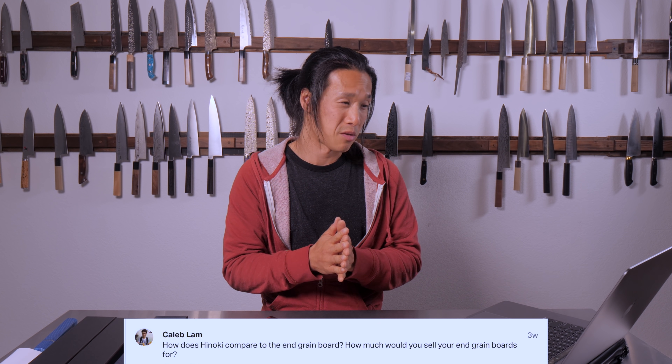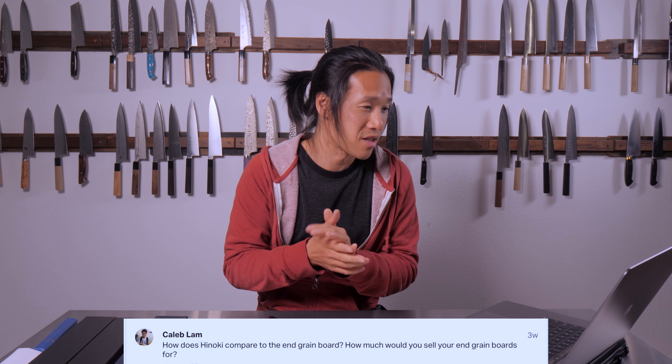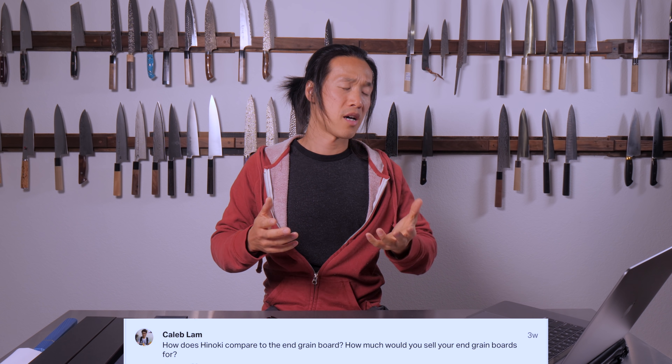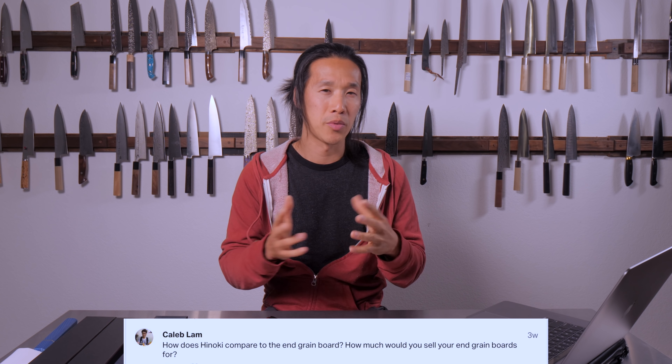I really like Hinoki boards but I don't sell them — I'm still testing them. I've been doing some research and found conflicting information: one source says you have to throw water on it every single time before use, while another says you should simply oil it. So I'm actually testing the board doing both. So far, I find that you don't have to splash the Hinoki board the way some retailers suggest — some say to fully cover the board with water before use, but I haven't been doing that.